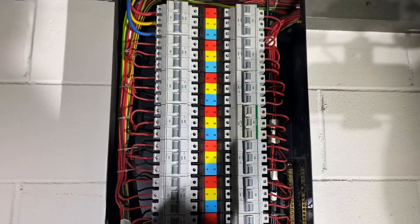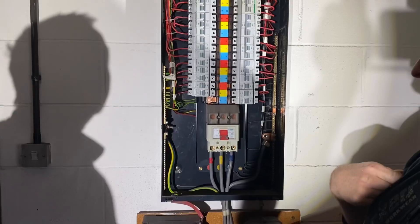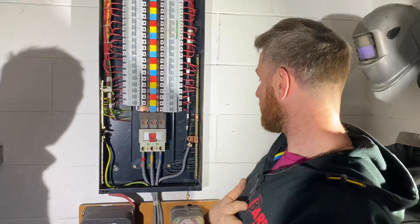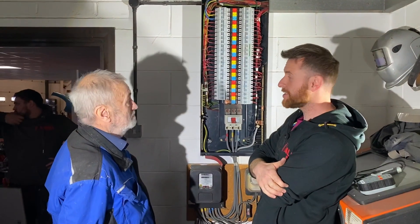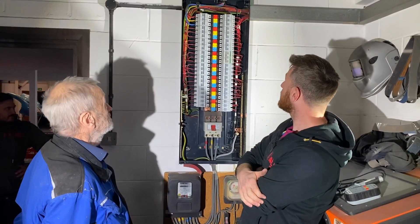It doesn't look like there's any of the new colors in here, so it's all quite old. This was probably installed before 2004/2005. Me and dad are here today to carry out an EICR on this three-phase board. There are a couple of things just looking at it now that we might pick up.